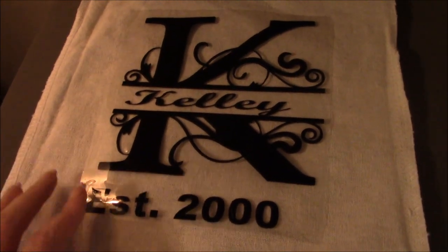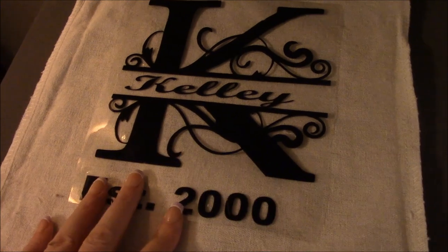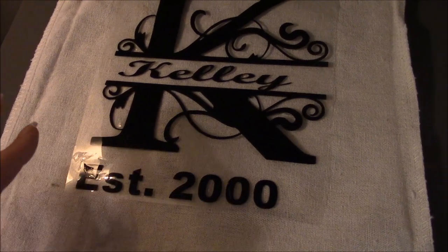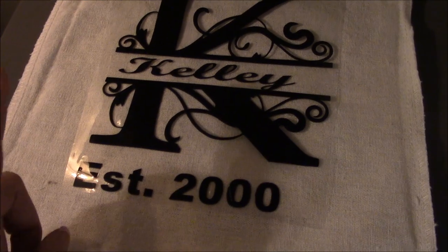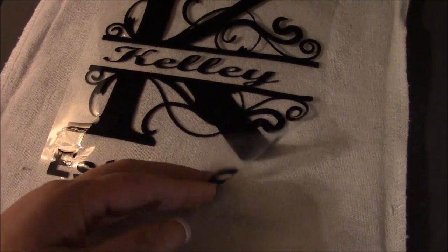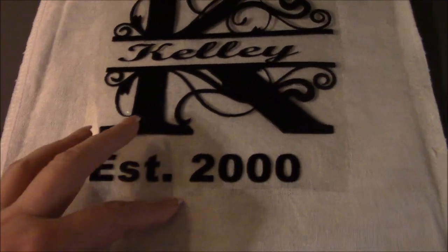It's kind of dark over here, but I do want to say that you're going to want to press it to whatever your vinyl manufacturer recommends. I'm just using Siser, so I'm using it at 315°F, but there are a lot of different kinds and types. So do whatever your manufacturer recommends. Mine is hot peel, so once it's done I'm just going to peel it right off. But if yours is cold peel, you'll have to wait and do that.